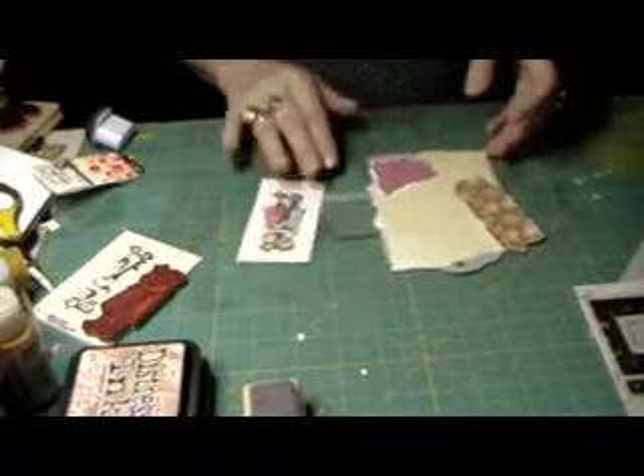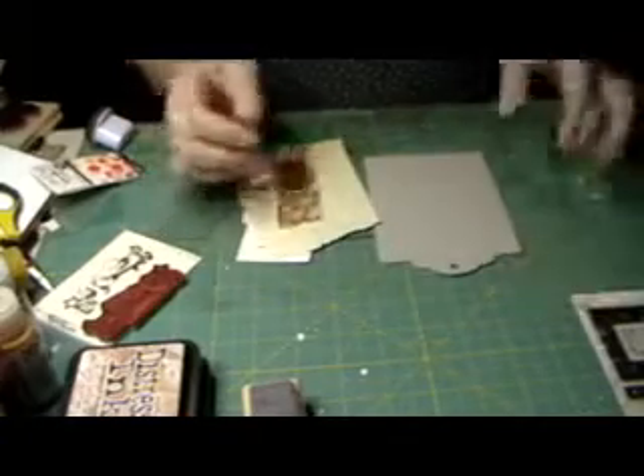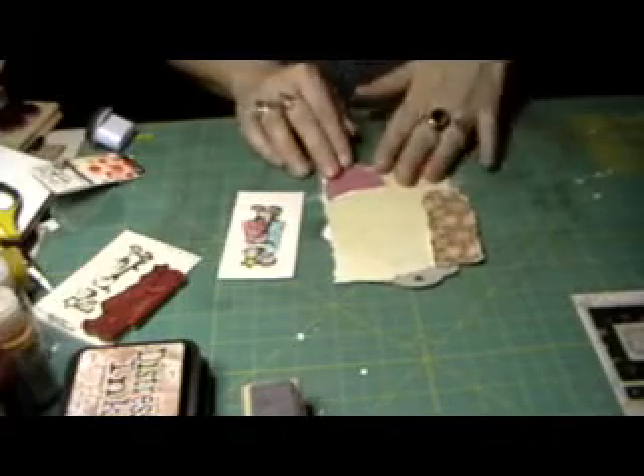Hey guys, Deb here to make a tag. What I'm using today is these chipboard pieces that we all picked up from Michaels for a dollar. So instead of making a mini album, I'm going to use them as tags. The first thing I did to save on time was cut out some pieces of scrap paper to adhere and ink up.